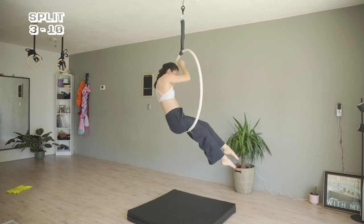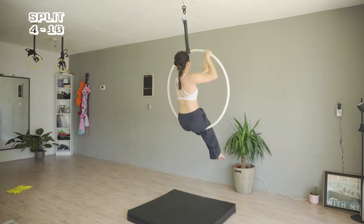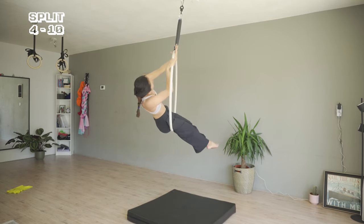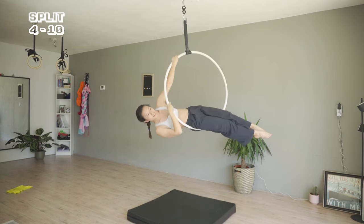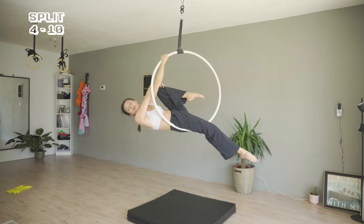Back to sitting. I am reaching my left hand out, turning my thumb counterclockwise. Imagine the hoop is a clock — placing it at one. Leaning my body to the right, and bringing my right leg to a split.